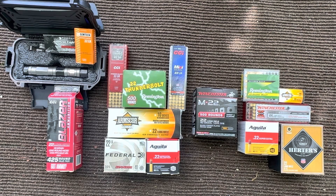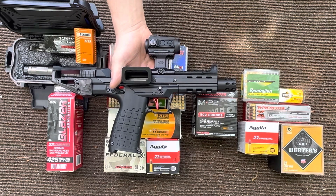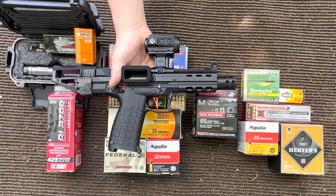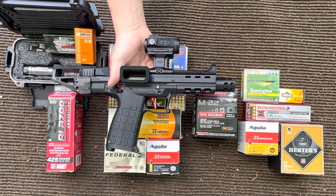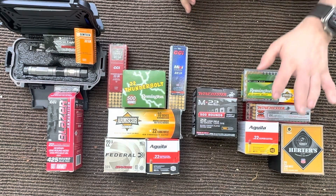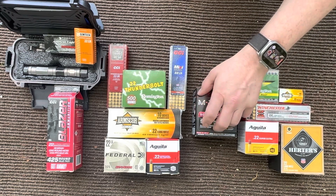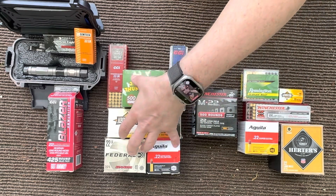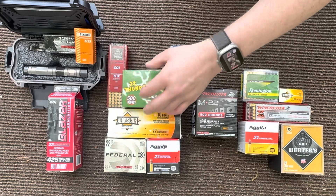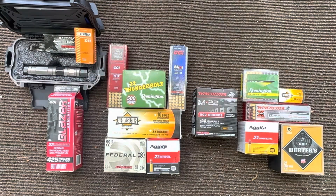Hey guys, welcome back to Fun and Gun. In today's video we're going to be going over ammos for your CP33 — what I've tried and a few that I haven't tried — and what works and what doesn't work. We've got this set up into four categories: ammo that does not work in this gun, that works but has other issues, that does work quite well, and ammo that we're going to try today to find out together.